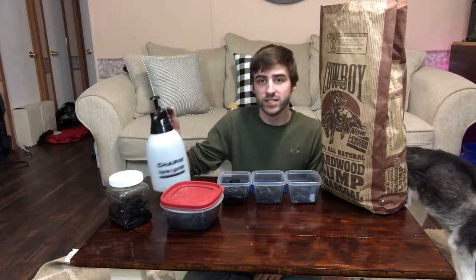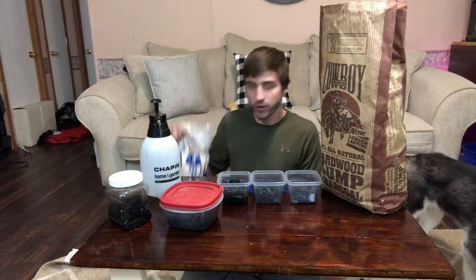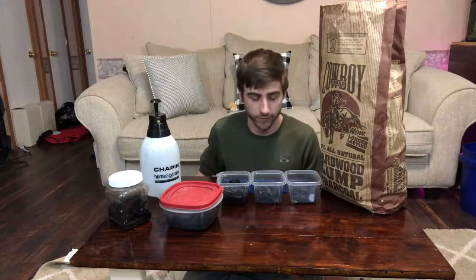You're gonna need some containers. You can get four of these little plastic containers from the Dollar Tree for a dollar. Then you just need distilled water and rice — usually brown rice works the best, but you can use any kind of rice.